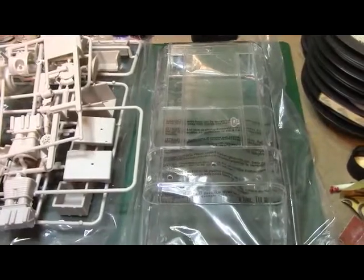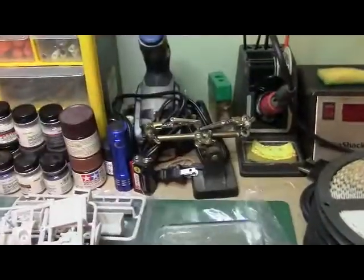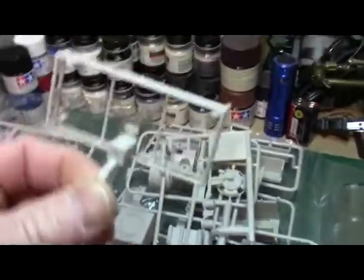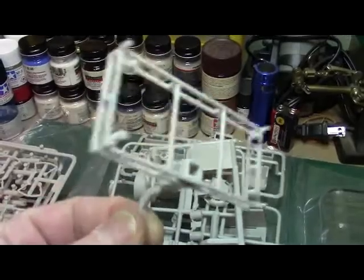All right everybody, back on the chariot — let's take a closer look at the parts. The top of the chariot clear part is really cool, a lot of detail. Decent size for 1/24th scale. Really nice, sturdy plastic — nice and clear. Really cool. This part here I think probably goes on top of the chariot as well.